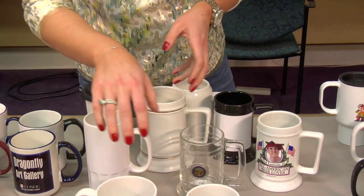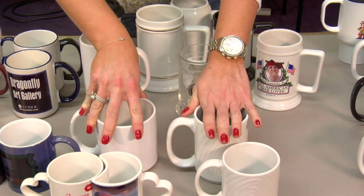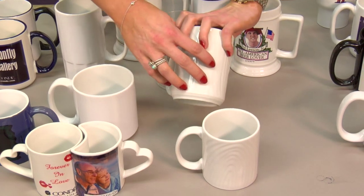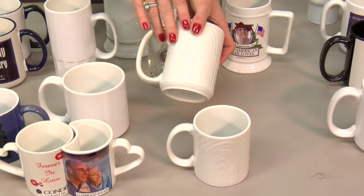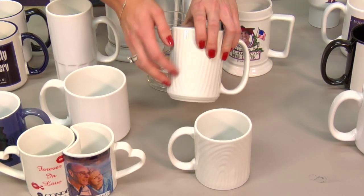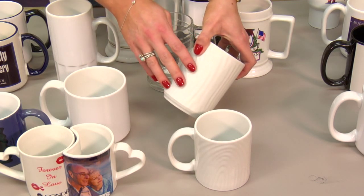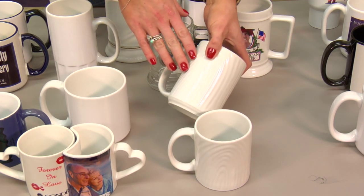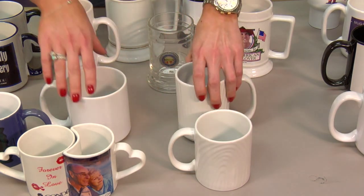Moving on to our novelty mugs. We have the 11 and 15 ounce Swirl mug. It has a really nice, neat little texture. This is going to be primarily used for any kind of art or graphics design. It's going to be harder to put people on it just because of the different textures, and you'll want to test it to see what works so that you really take advantage of having this really cool texture on the mug.